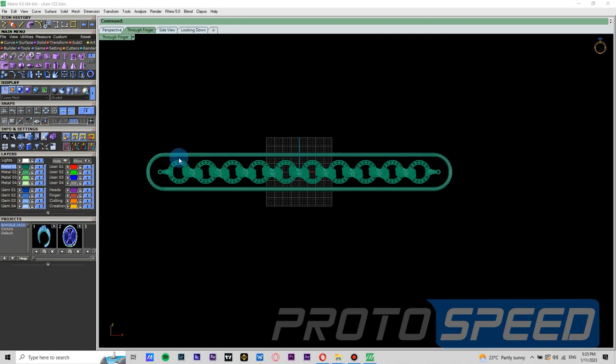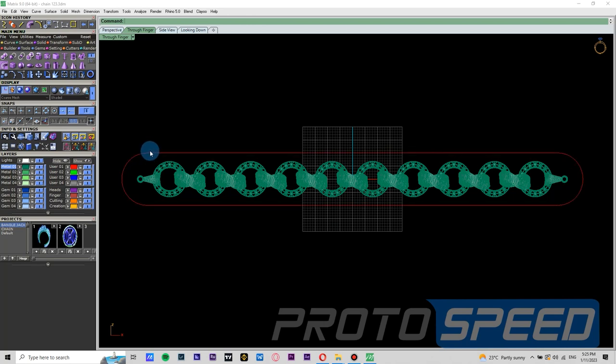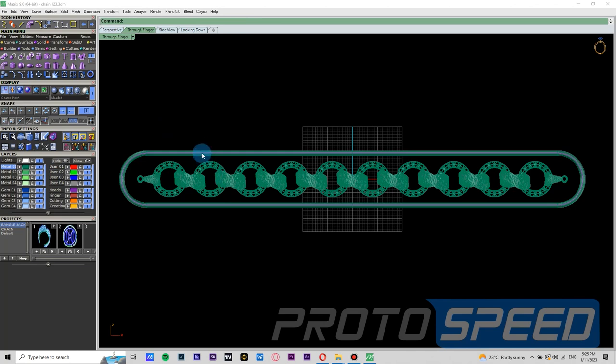The mistake we made here is we didn't join the curves. So let's delete this pipe and first we are going to join the curves. Give the command join after selecting the curves. Now we can give the same dimension for the pipe and now we have drawn our pipe.